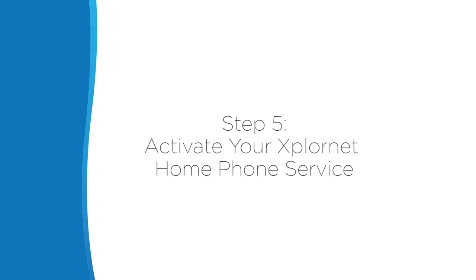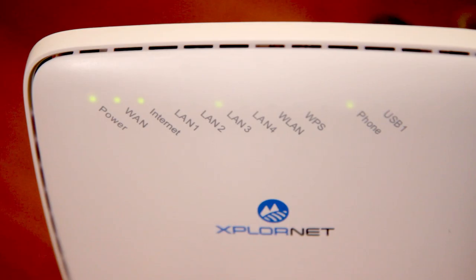Step 5: Activate your ExploreNet home phone service. For help on activating your home phone service, please take a look at the step-by-step tutorial here. When the phone indicator is on, that means your ExploreNet home phone service has been successfully activated and you can now make and receive calls.